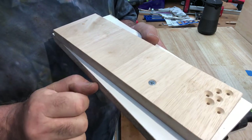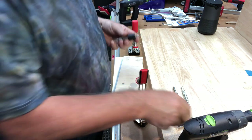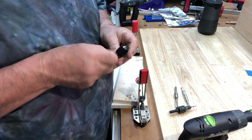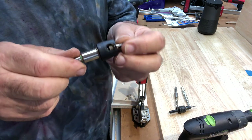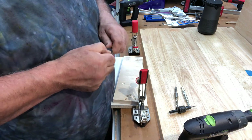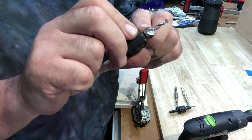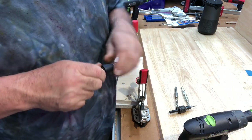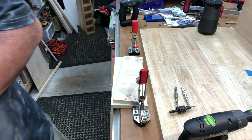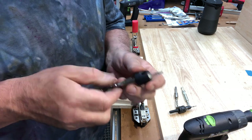I can adjust it so that it's sitting just on the surface. The 4.5 millimeter one has a pilot hole of 4.5 millimeters, which is obviously for a bigger, chunkier screw. This one has a bit more of a chunkier head to it as well.